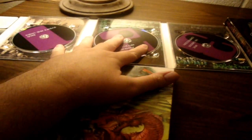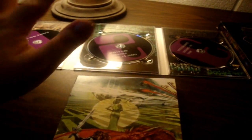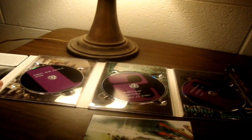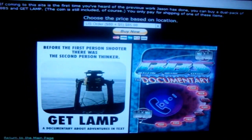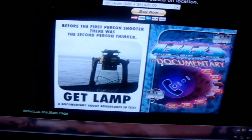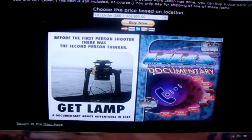I think this documentary — I haven't seen this yet — is probably going to be up there. To me, the BBS documentary is the most important documentary of internet history, and I'd go so far as to say it should be taught in classes. Hope you enjoyed the unboxing of Get Lamp. Right now on the website you can buy a double pack for $80 and get Get Lamp and the BBS documentary — and it does come with the coin. I would suggest you do this. Believe me, you will not regret it. Or you can just order Get Lamp for $40 plus $5 shipping and handling.